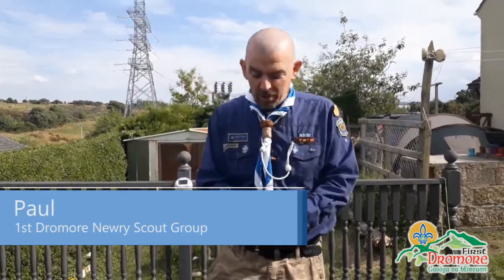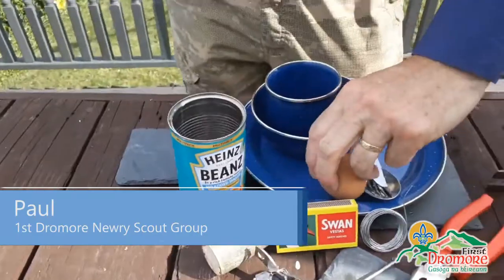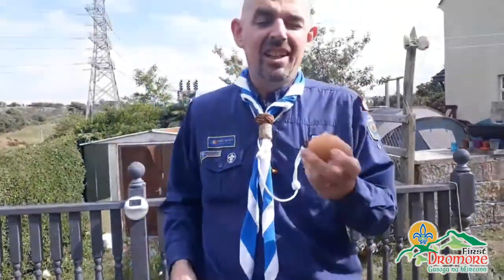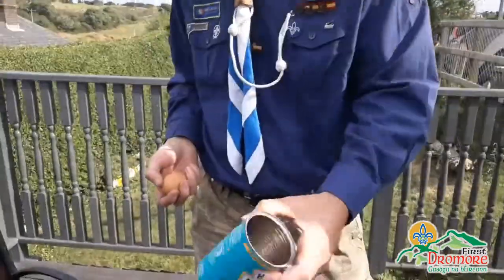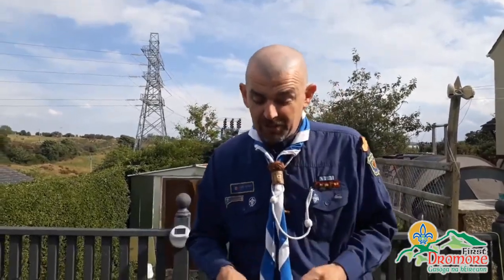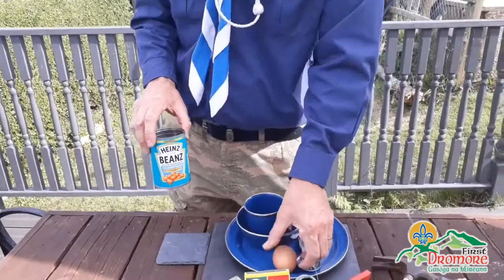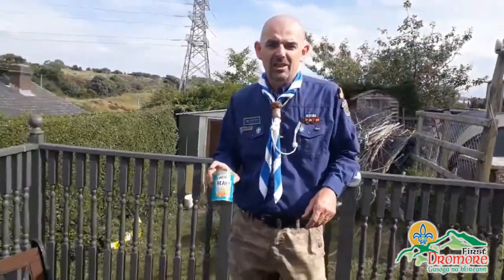Hi folks, here we are back again. Today we're going to set up a new wee challenge - we're going to cook an egg in a bean can. Any can will do, these just happen to be the ones in my house at the moment. First thing we have to do is prepare our bean can, so let's go do that.